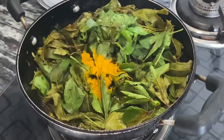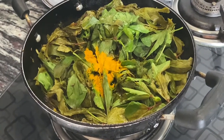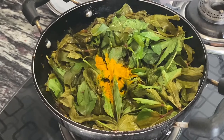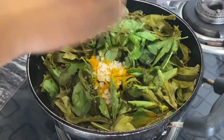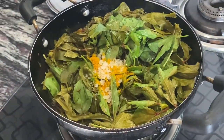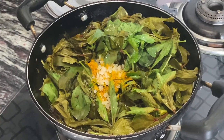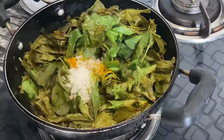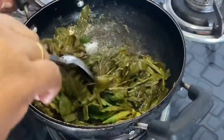Now to this we're gonna add half teaspoon of turmeric powder and salt as per your taste. And we're gonna add one teaspoon of oil too and we're gonna cook.